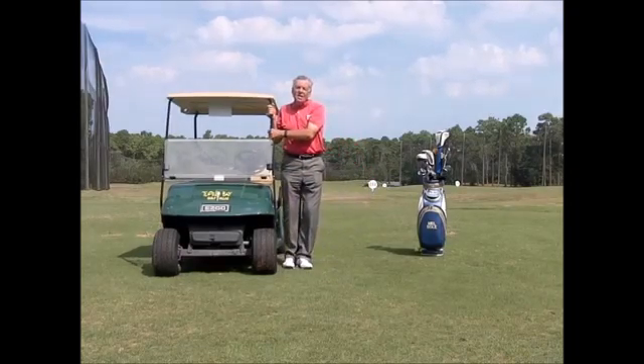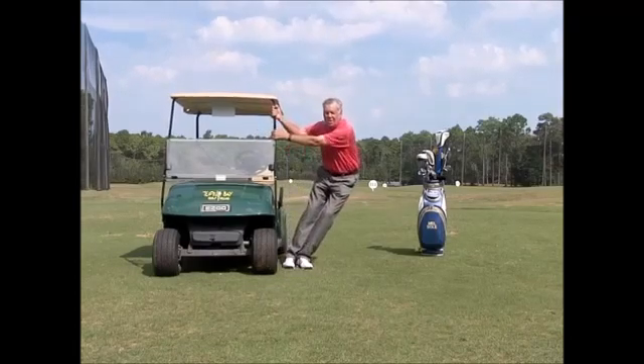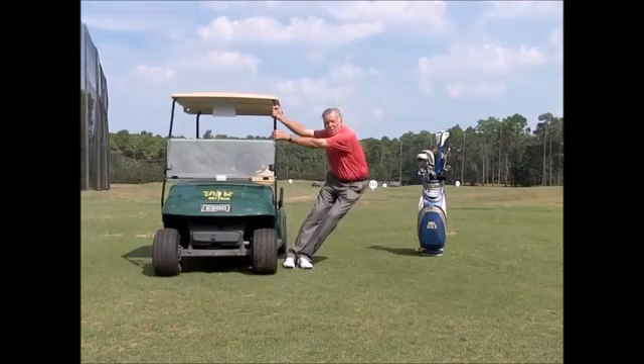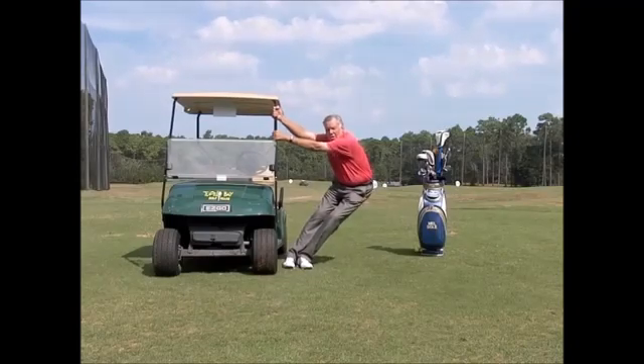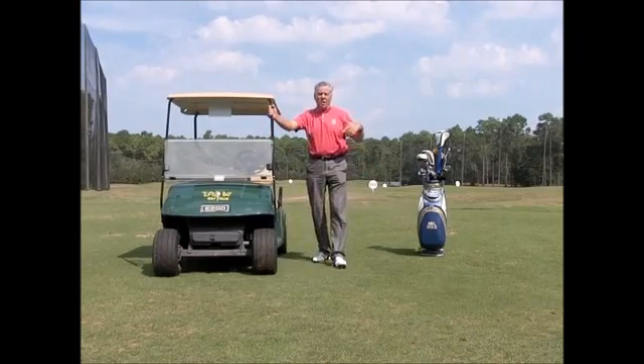Breathe in all of these exercises — breathe. Oxygen helps the muscles relax and expand, so don't hold your breath. Each time, I can go a little bit further. Go to the other side of the cart and do the other side as well.